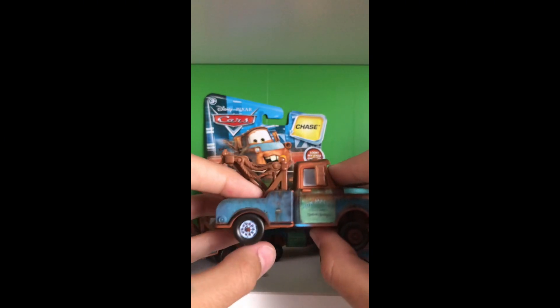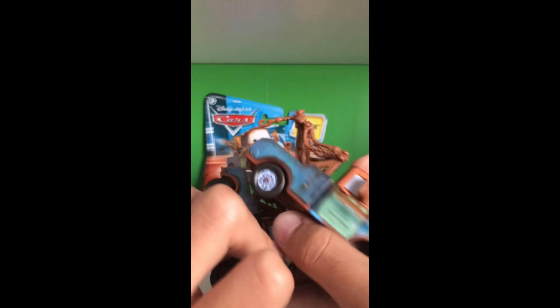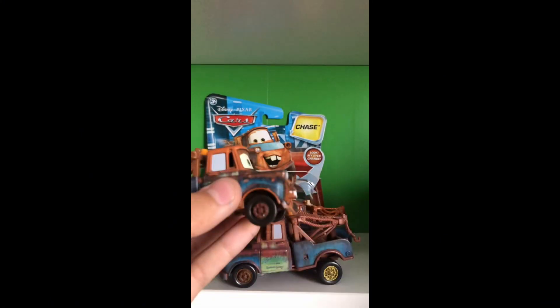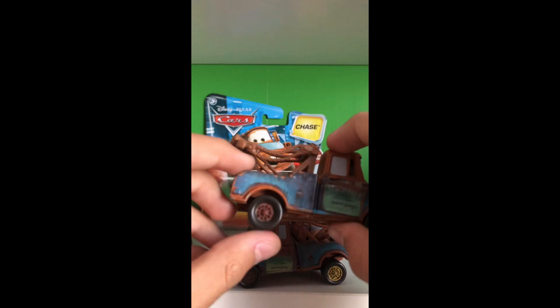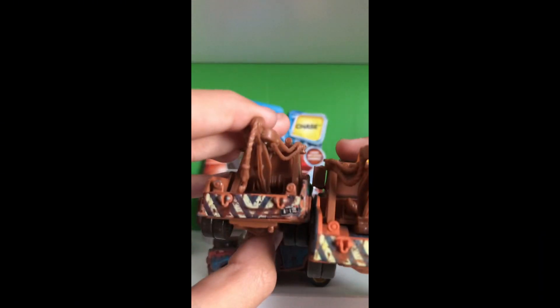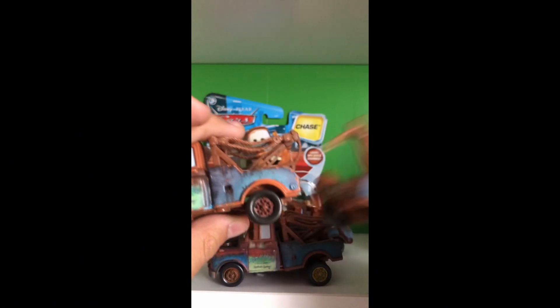The gas cap is right there. Now looking at his wheels — comparing to the 2006 Mater, since this is an earlier Mater, they didn't really settle on the wheels being a different color, so his back wheels are just brown on this older Mater compared to newer ones.